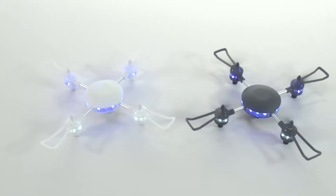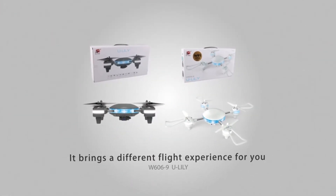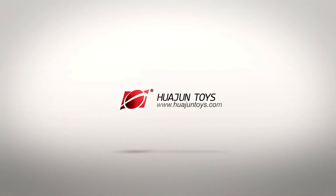U-Lily Drawing is ingenious and delicate. It brings a different flying experience for you. Honor produced by Watchin' Aura Modeling Toys.